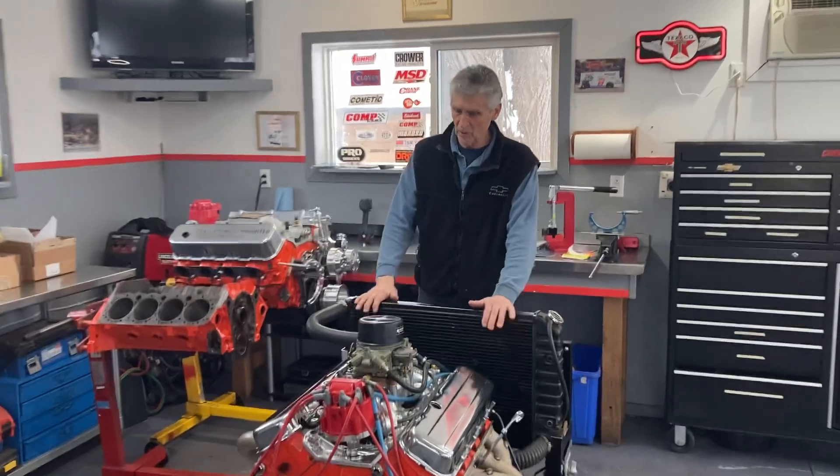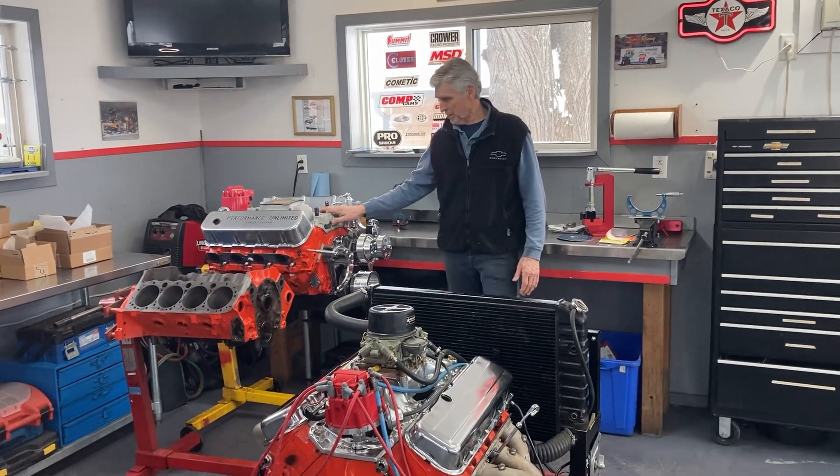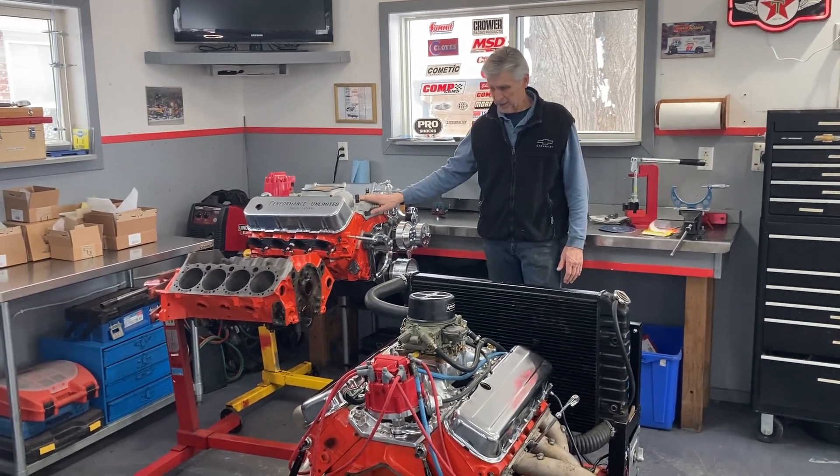Hey, welcome to Gold Scratch. It's been a long time since we made a video. The last video I made was this 427, I think, on the dyno, and we're going to talk more about that in a minute.